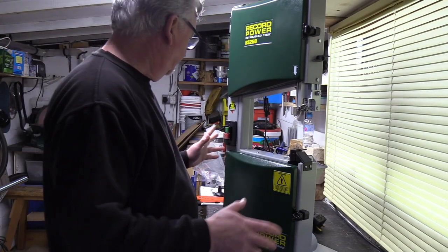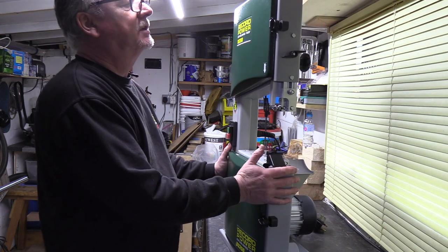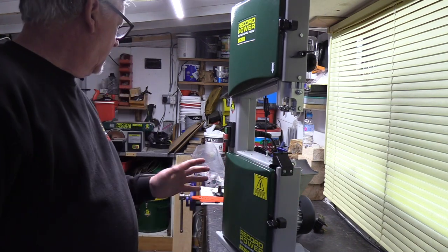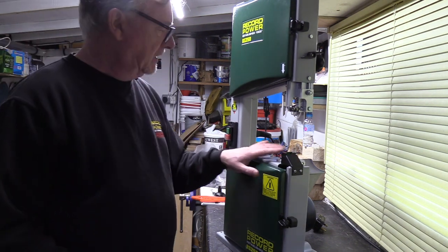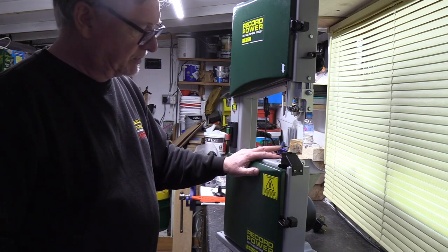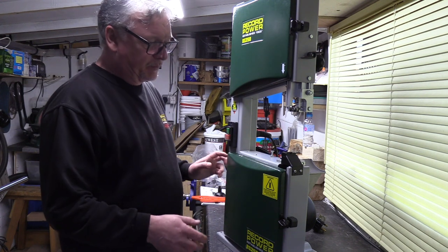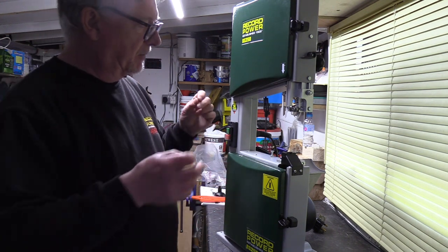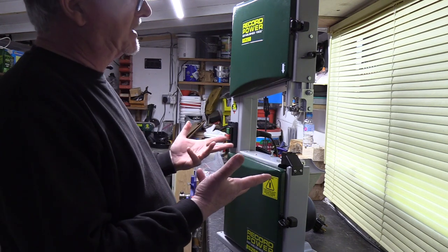Hi, Peter again from Record. On the next few videos, I'll probably do at least two videos on the BS250 here. So this is one of the smaller bandsaws, an Alphalita bandsaw. What I'm going to do before I start is show you how to set the guides, the table, and try and get the best out of your machine.